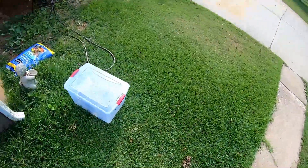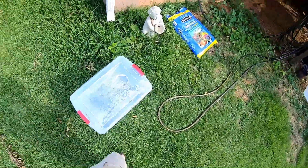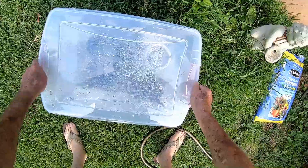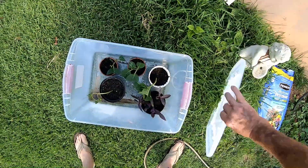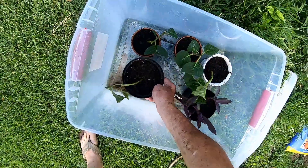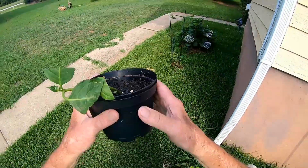If that limb takes root within a month or a month and a half, I'd be able to cut it loose from the mother plant and put it in a pot. But that's one method I'm trying. I went and got some totes and had to get some more potting soil. I planted these yesterday. I took and cut a plant off.